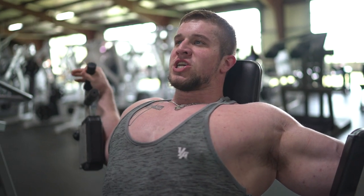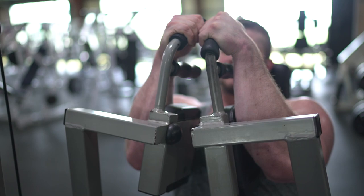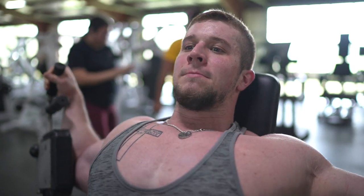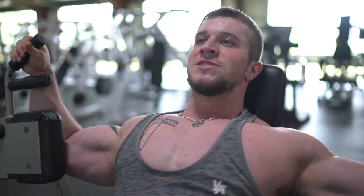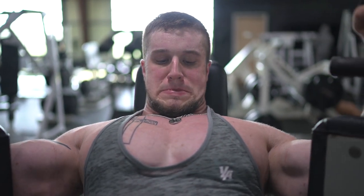Make sure you're getting a good stretch at the bottom and contracting all the way through. Don't worry about the weight on this — just make sure it's enough to struggle, but you don't want to be gassed out after the second or third rep. I'll probably do about ten nice and slow. Stretch it at the bottom, really stretch it — put the focus right on the chest.